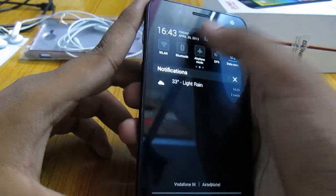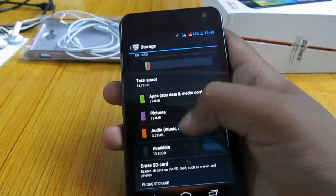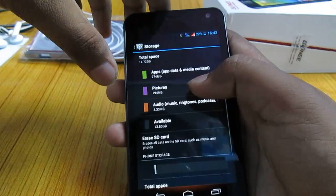Let's take a look at the storage info on this phone. You get around 2 GB of usable internal storage. Out of the 16 GB SD card, you can actually use 14.72 GB.